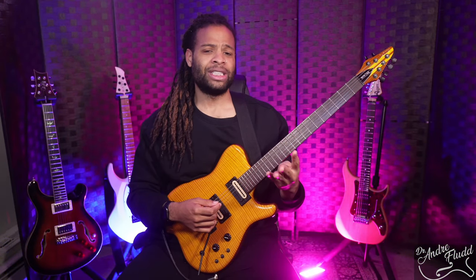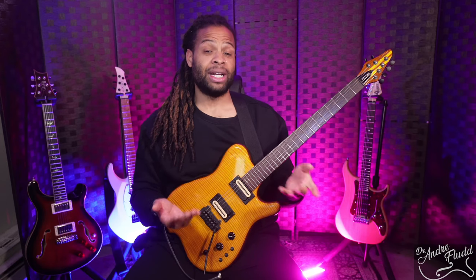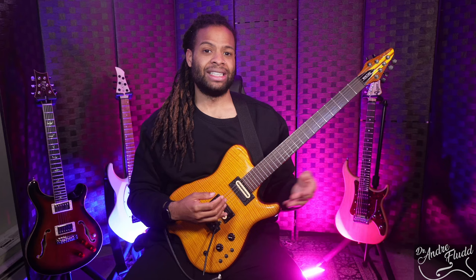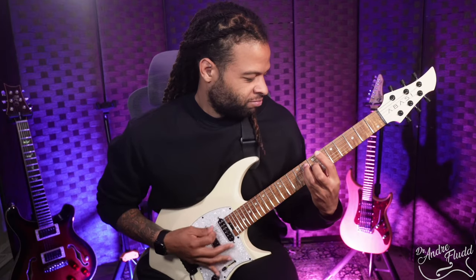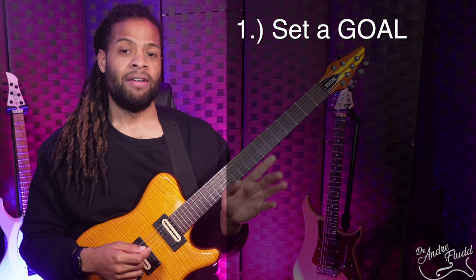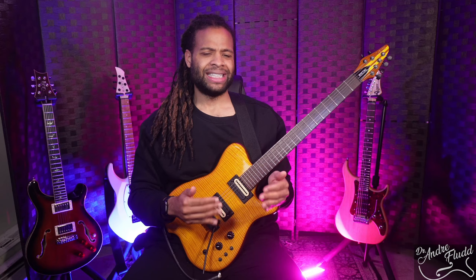Today I'm going to show you a simple four-step method that I use every single day, and to show you how powerful it is, I'm going to demonstrate it in two different genres I'm working on right now: jazz and metal. Here's the concept: set a goal, find the source, copy, and then transform.